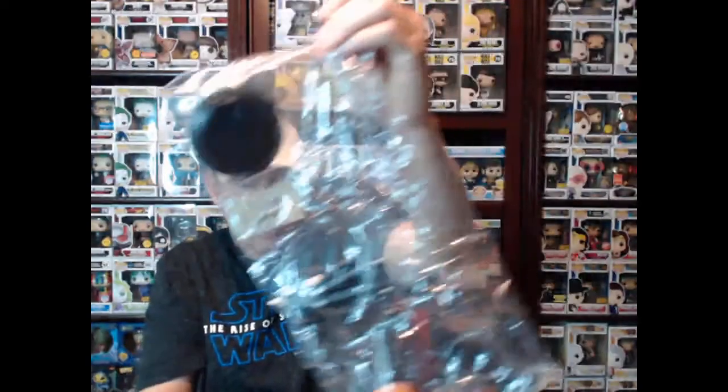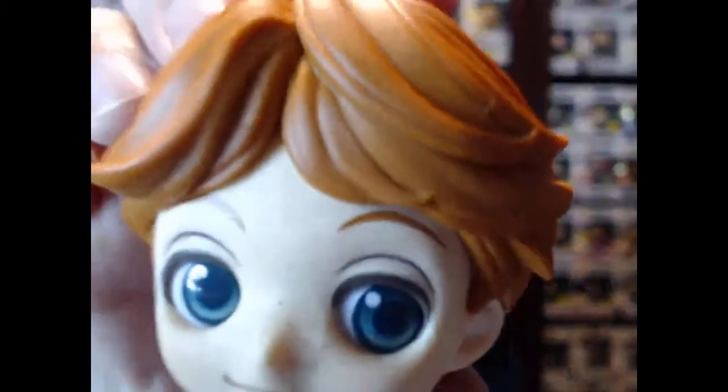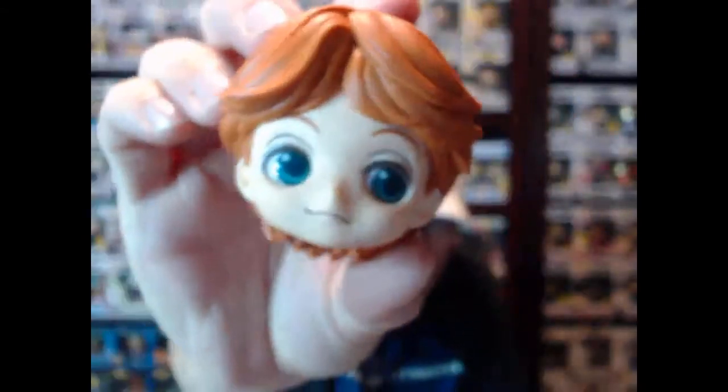This is how the Q-Poskets come in. This is a very normal thing if you've seen Q-Poskets before — I've definitely done some Q-Posket videos. So we got the stand, we got Ron's head, and we got his body. And then if he has an accessory, which he does, this is the accessory.